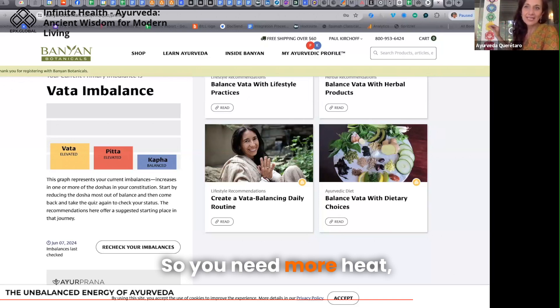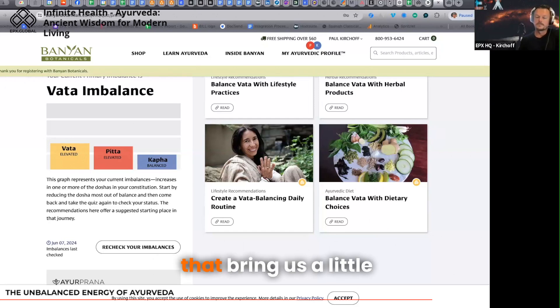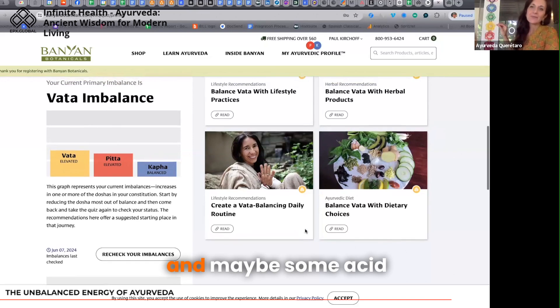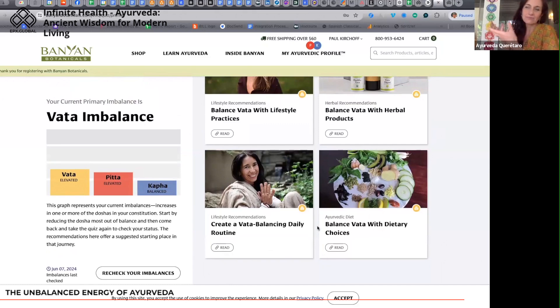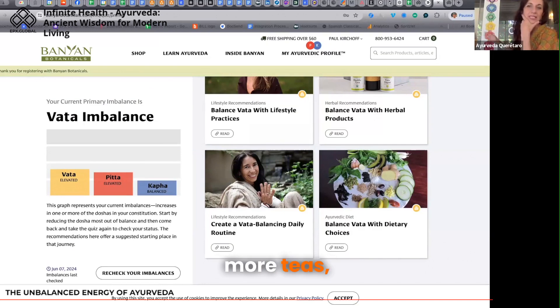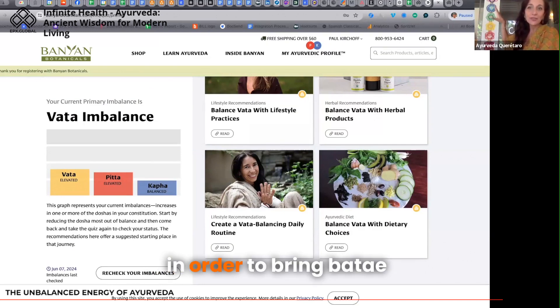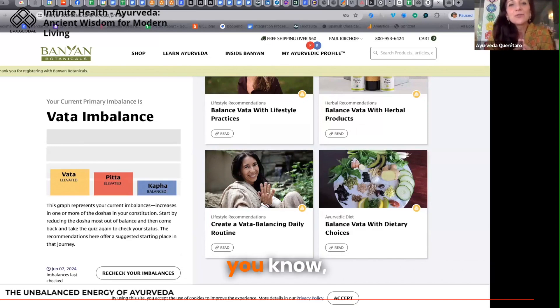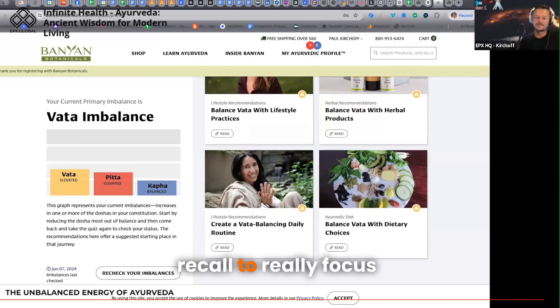You need more heat, more water, more grounding. We need to find foods that bring a little more heat, like ginger, cinnamon, pepper, and maybe some acidic fruit, some salty food, maybe food from the sea. More teas, more hydration — in order to bring vata to the ground and heat up vata, because vata has more space, air, and cold. I just wanted to have this recall so people really focus on their imbalanced energy.